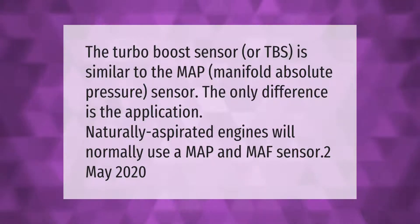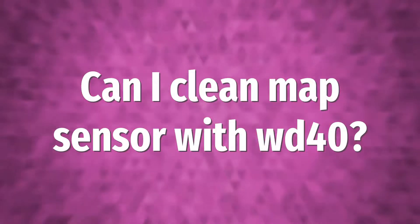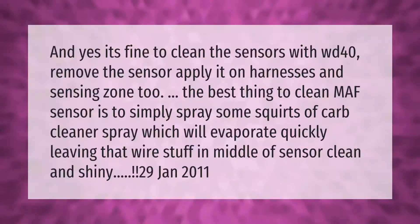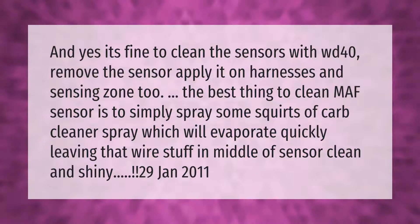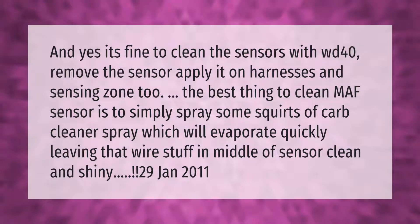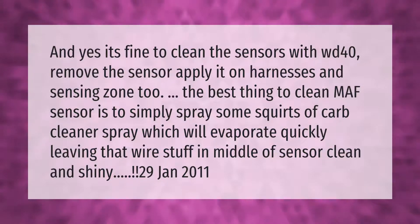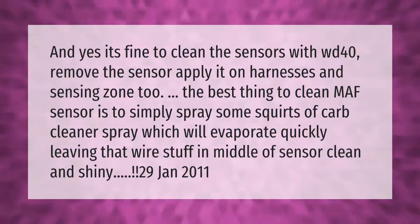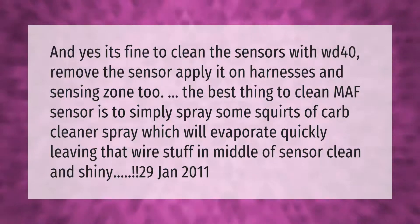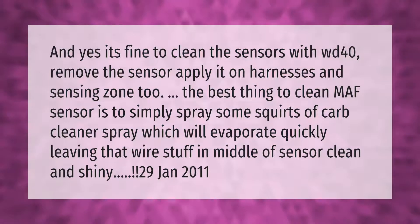It is fine to clean the sensors with WD-40 — remove the sensor, apply it on harnesses and the sensing zone. The best thing to clean a MAF sensor is to simply spray some squirts of carb cleaner, which will evaporate quickly, leaving the wire element in the middle of the sensor clean and shiny.